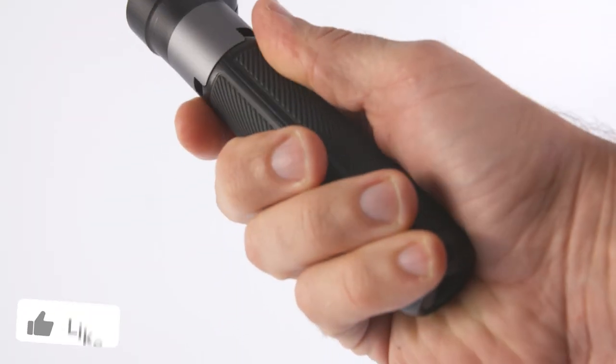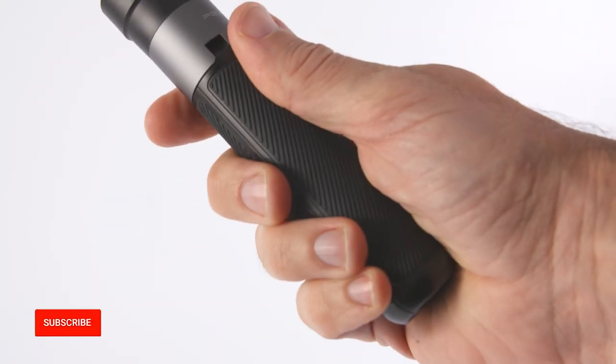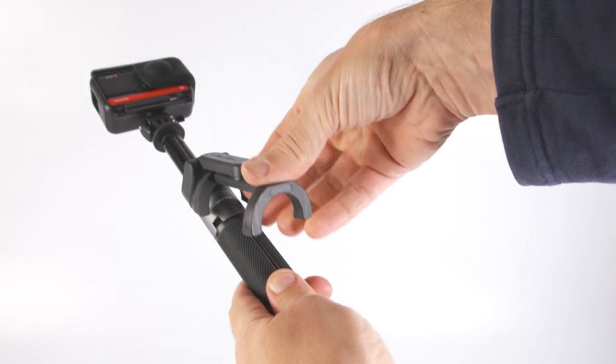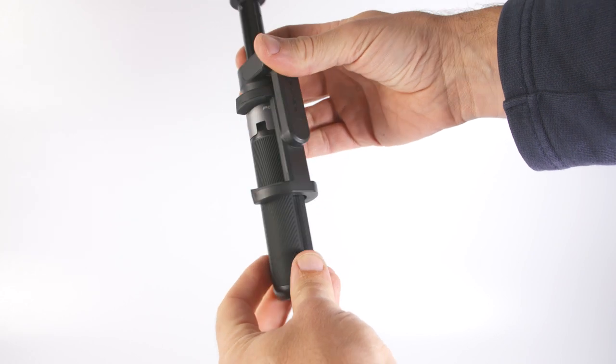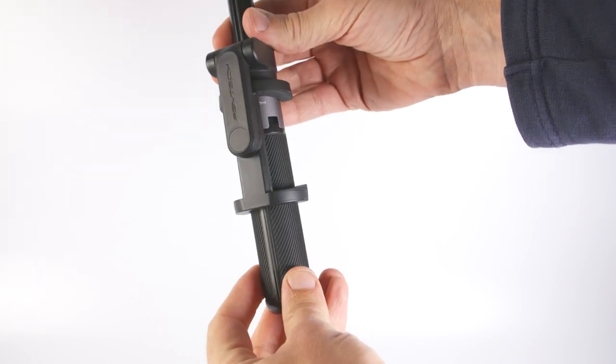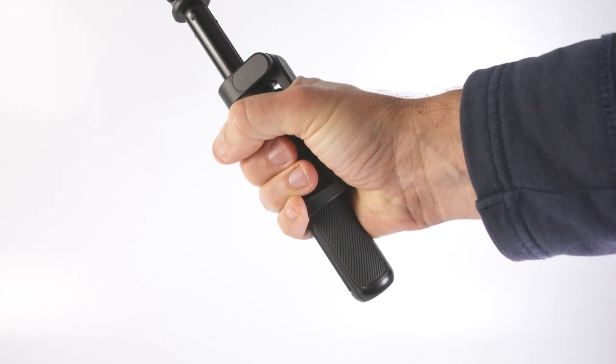The handle itself feels nice to hold and is covered in a grippy soft rubber. If you're shooting 360, you have to fold the phone handle down onto the handle so that it stays out of shot. This is well designed in that it folds down neatly and snaps onto the handle, but when it's in place it does feel a little bit awkward and less comfortable on your hands.